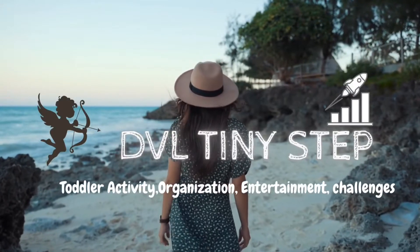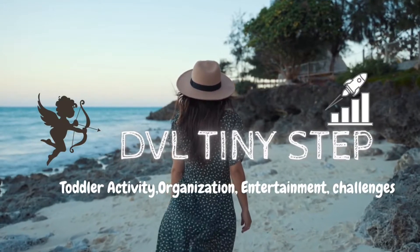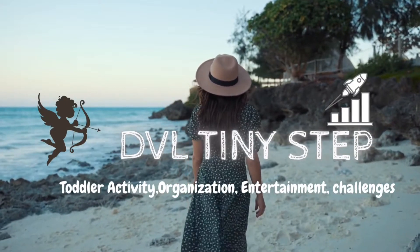Hi Fam! Welcome to DVL Tiny Steps! If you are new to our channel, subscribe to our channel and hit the bell icon, and click on the notification button.